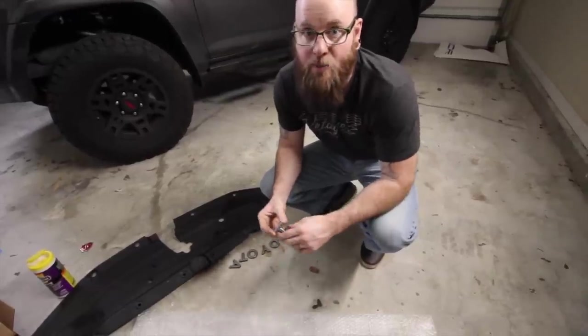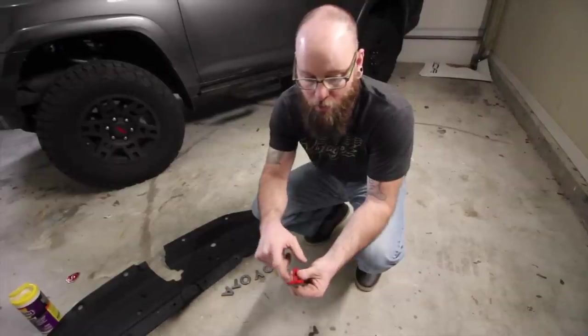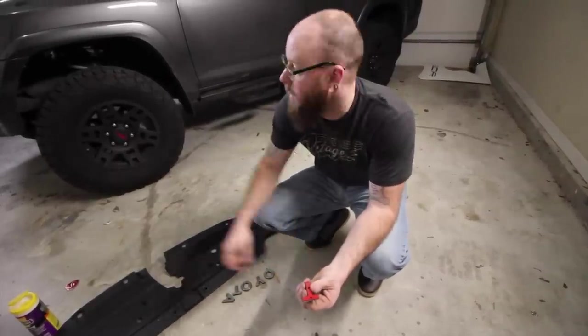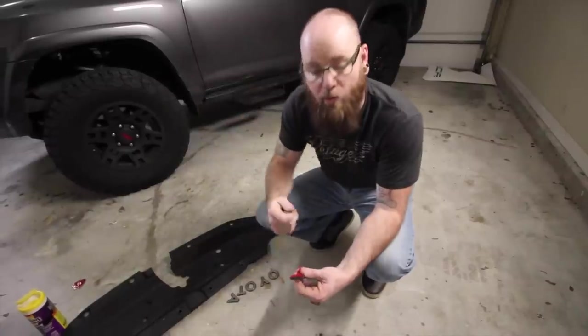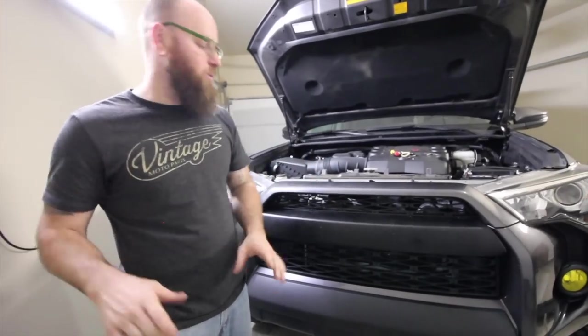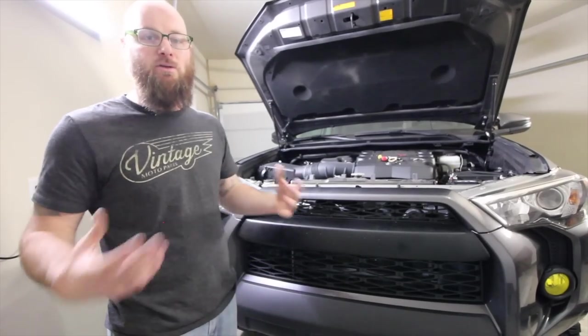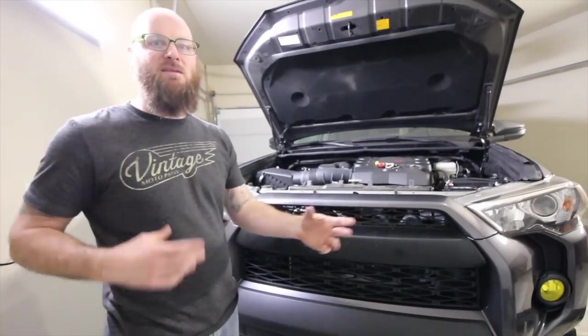To install the letters and keep them straight, they've added little notches on the back within the double-sided tape. There are little divots on the grill where you can just pop them on. Make sure before you secure them down you test fit the letters, because some of the letters fit specific places and there are no instructions, so you kind of have to test fit to figure it out.